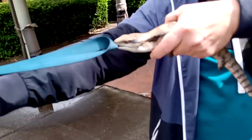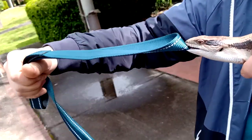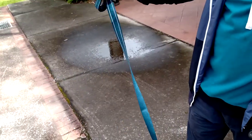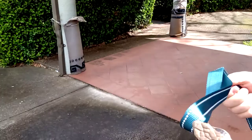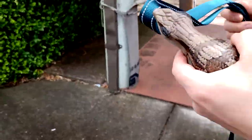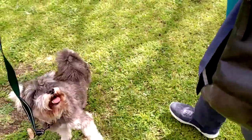Look, I can pull really hard and it's not letting go — it has a strong bite. Okay, let's experiment. Let's put him back where he was, back into his bush, and we'll see if he will let go.